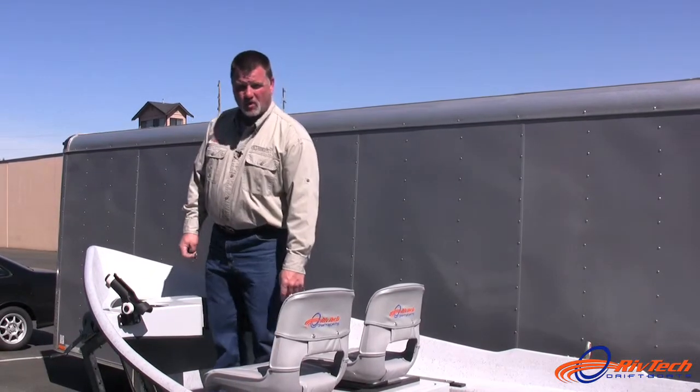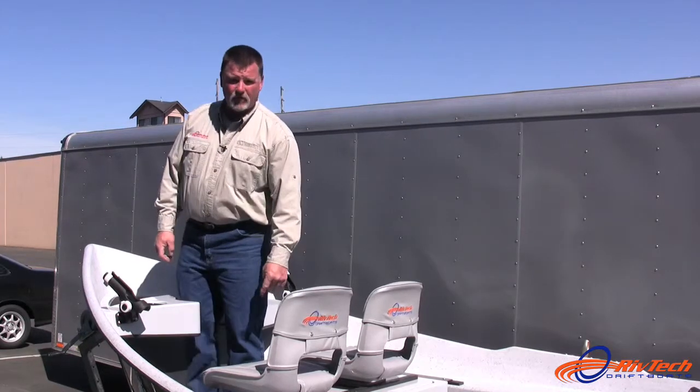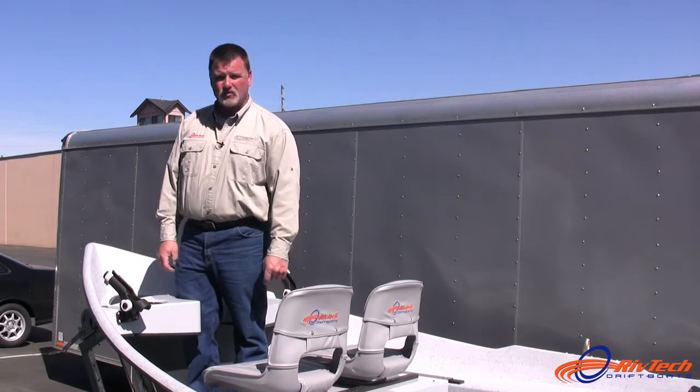On the Riftek Drift Boat we install a double leg brace. It allows you to lock both legs in at the same time while fishing off the bow of the boat. It also gives you the opportunity to lock one leg on the left or the right side, whatever side you choose to fish from.